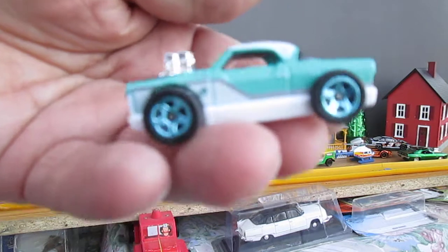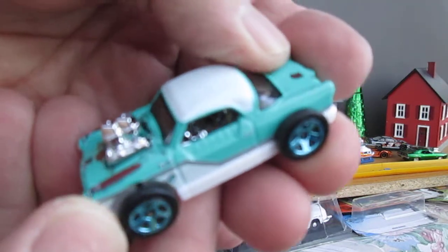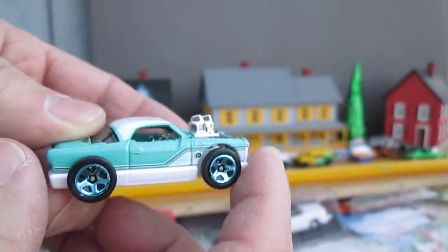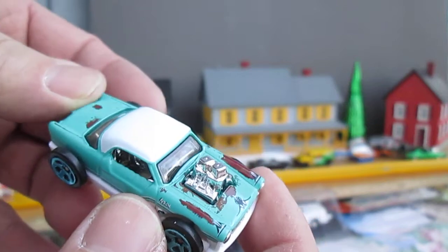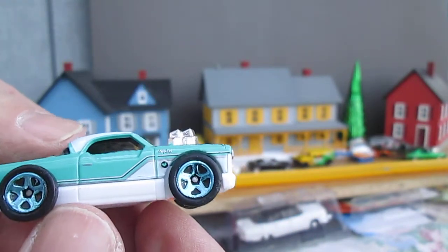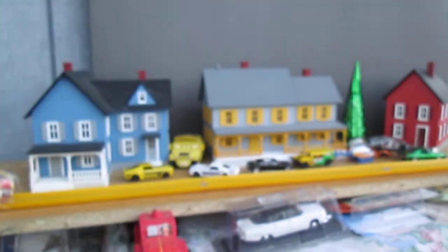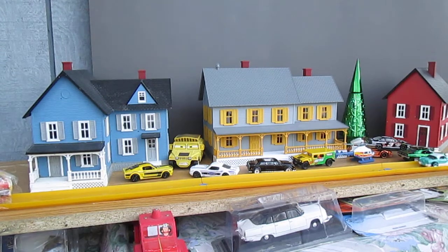Thanks for everybody that tuned in and watch this killer little car. I really didn't like it at all when it was in the package, but now I'm loving it. We'll have to check this out — it's drifting. My buddy Sam, he likes to drift his cars. I forget his channel name now, he's got some Silas name or something. Thanks so much for tuning in and please subscribe to Timmy's Ten.